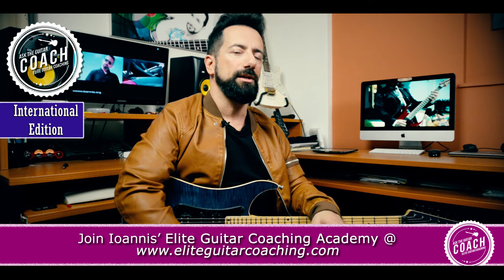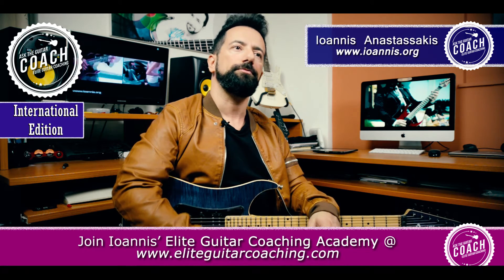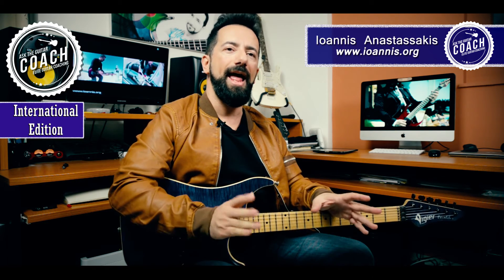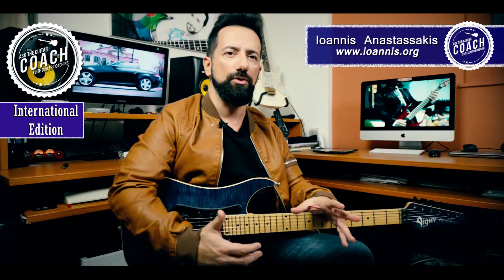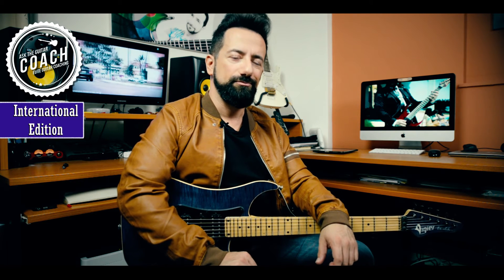Every now and then — every few months, or even every few years depending on the financial consideration — upgrade something on that old guitar as well. So it's not an either/or question, it's an 'and' question: buy the new guitar and slowly upgrade the old one, since you feel strongly about keeping it around. I hope this helps, and we'll be back on the next episode of Ask the Guitar Coach.